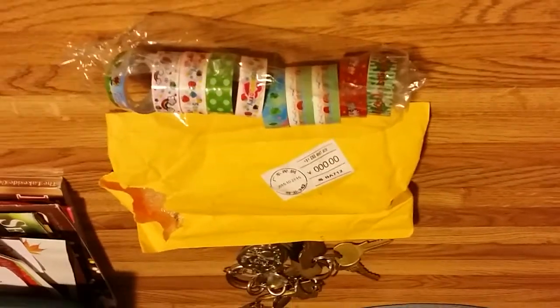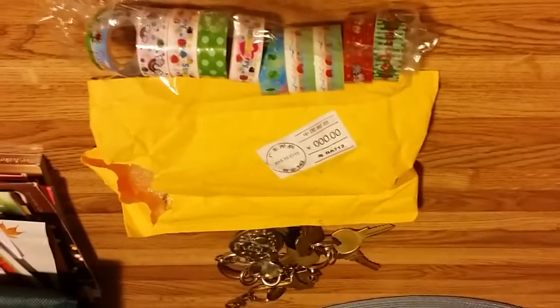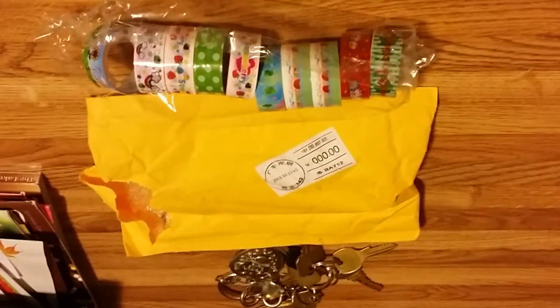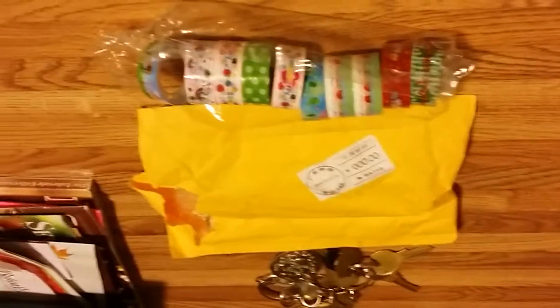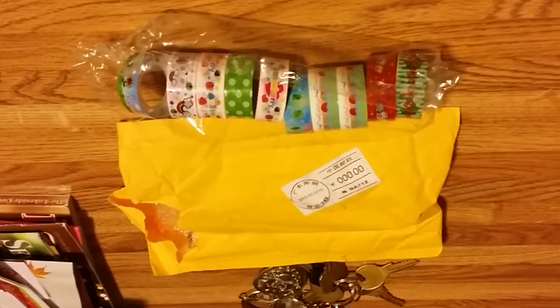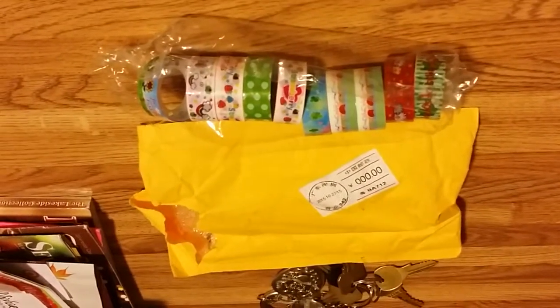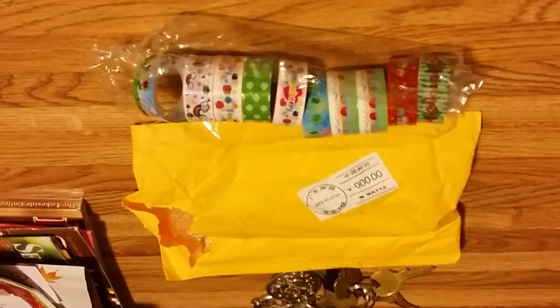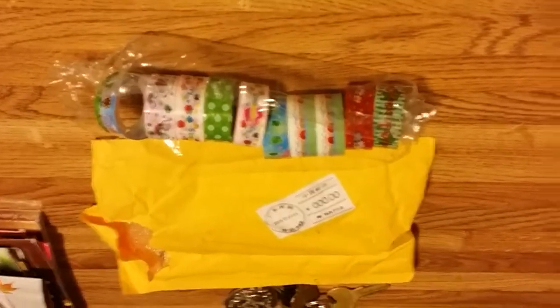Okay, everyone. So I decided to do a washi tape review. I downloaded this app to my phone called the Wish app, W-I-S-H, and it has a whole bunch of different products on there for really, really low prices. The shipping is normally like a dollar per item — there's no way to pay for bulk at one time, it's $1 per item. These were on there for like $2, so it was a total of $3.